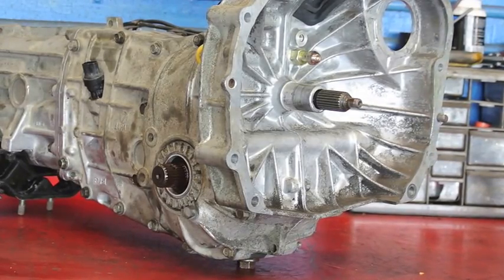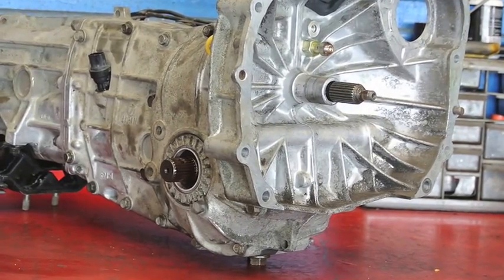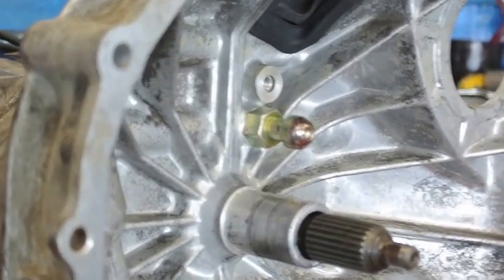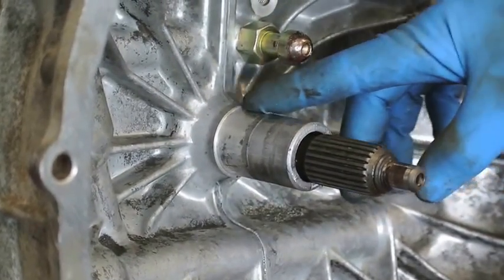Hi, this is Justin at AWD Auto, and today we're working on a 1999 Subaru Legacy transmission. One of the more common things that we see is where the throw-out bearing rides on the transmission is an area that's called the input shaft housing, snout, or quill.